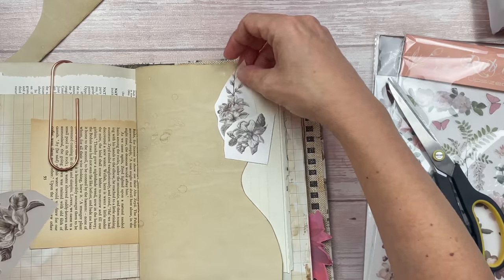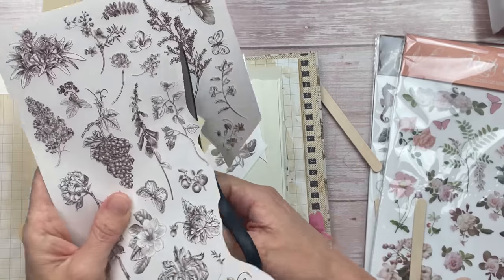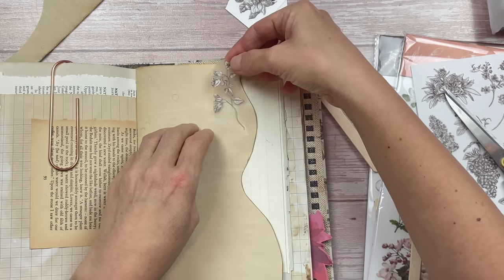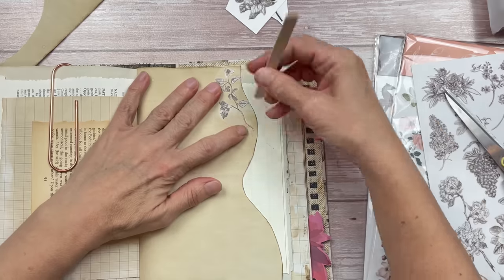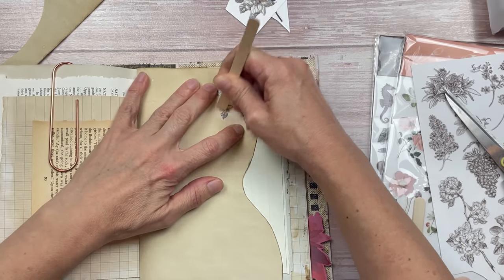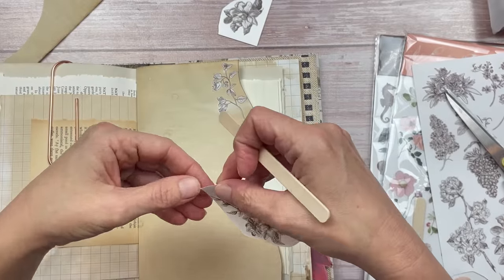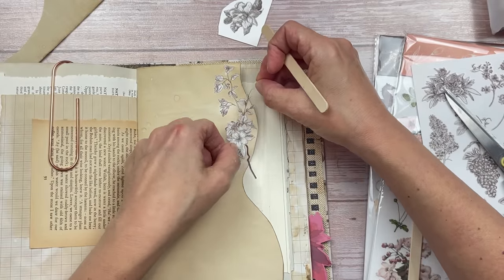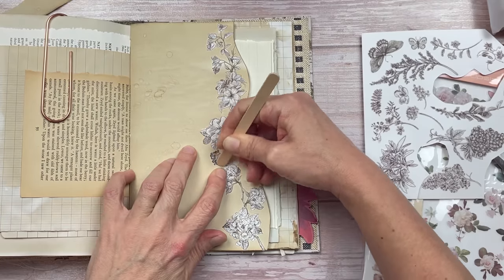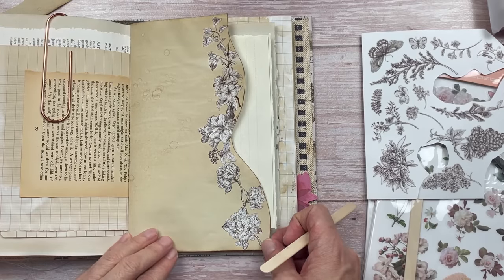I have the link to the website in the description box below and also there is a lovely discount for you if you use my link and my discount code. Once you've chosen your designs and cut them out, you're going to peel off the back white paper, place your sticker in the location where you want it, and then use your little petal pop stick and rub gently but with some pressure over the entire sticker. Then you can just peel off the transparent layer and the sticker stays behind. What I like about these as opposed to regular stickers — they don't have any shiny bits. Normally when you place a sticker down there's some shininess left over and you can see the outline of the sticker. This leaves a very flat matte finish.